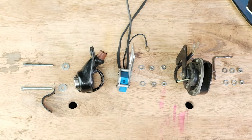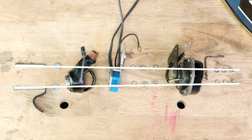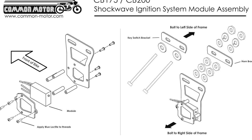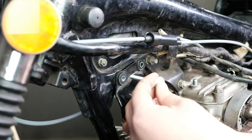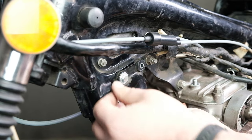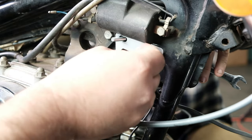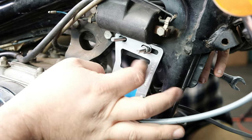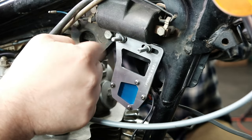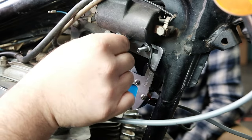When installing your module assembly onto your Honda, be sure to follow the mounting order for the included nuts and bolts on screen and in your installation instructions. What this does is properly space your ignition switch, module assembly, and horn so they can be installed without contacting each other. Be sure to install the black wire from your module assembly onto one of the bolts to properly ground your Shockwave unit.